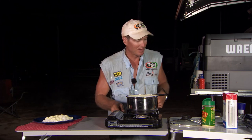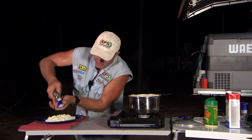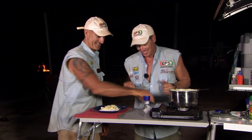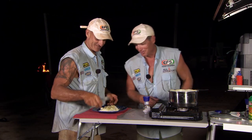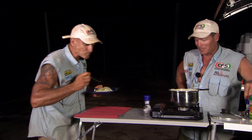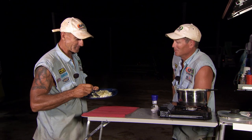I'd better call Simon over. Simon, where are you, mate? This tucker's ready. Bit of that going on top. Smells all right, mate. There you go, mate — fork for you, give that a whirl, see what you think. I know you like your fish in a bag, fish mix, bag fish. You know the only reason I come away with you is for your cooking, don't you? You've outdone yourself again, mate. Thanks, mate.